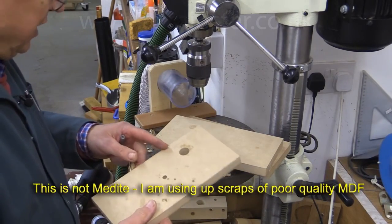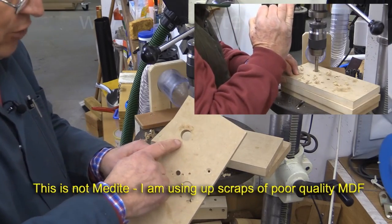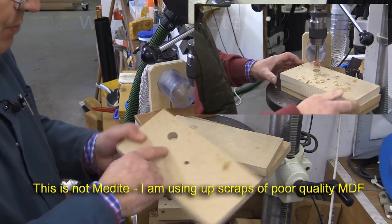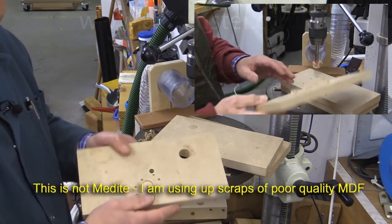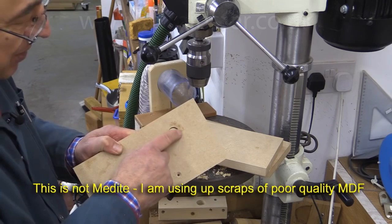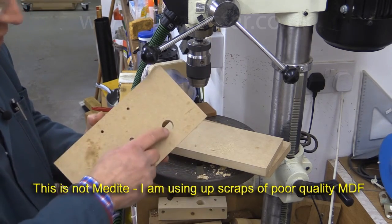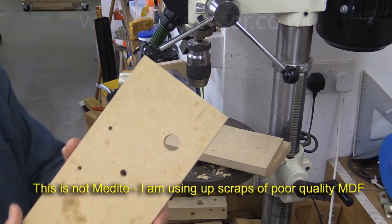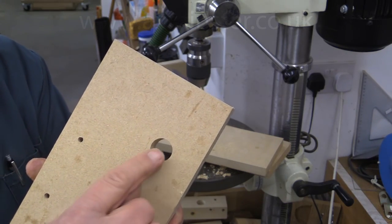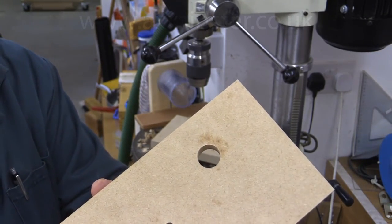I've drilled a hole in this and looking at it I can't tell which is the entry and the exit side. I've got a feeling this is the entry side, but maybe when you look at the video you'll be able to tell from the other marks on here. But that looks pretty clean, and so does that. I'll try and bring that in really close and get that in focus. So that's that side, and that's the other side.